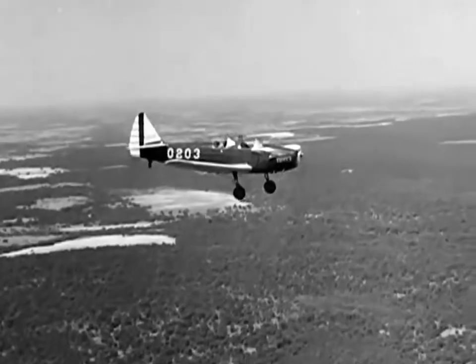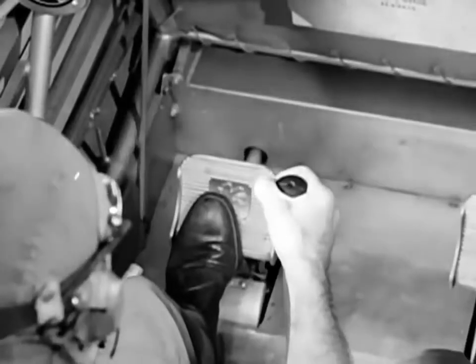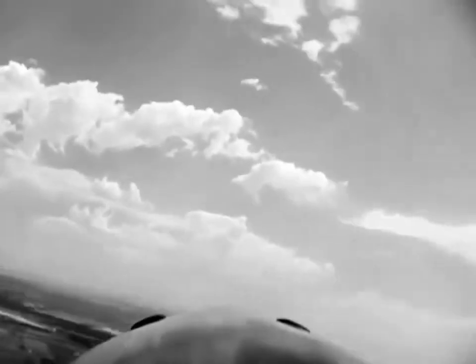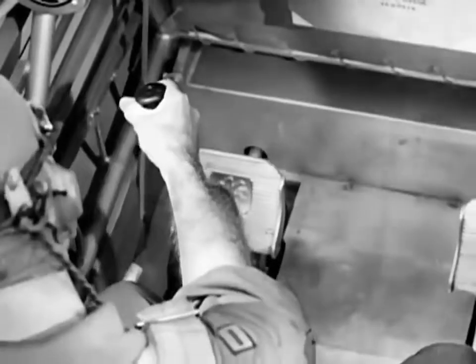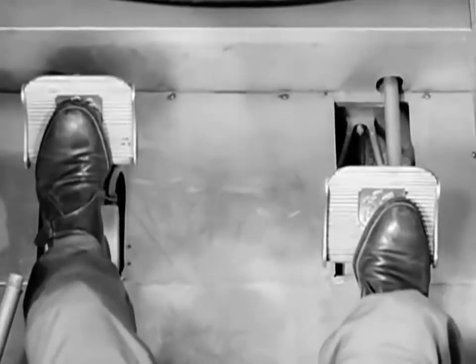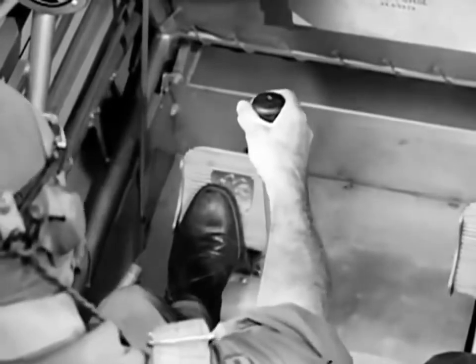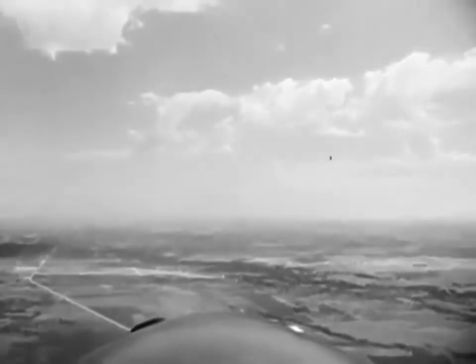Stop the roll when the horizon is level. To begin this maneuver, ease the stick to the side to start the roll. Apply an increasing amount of top rudder to keep the nose up. As the airplane approaches the inverted position, neutralize the rudder controls and press the stick forward. As the airplane continues to roll around, apply top rudder again. Ease off to neutralize both stick and rudder as normal flight position is approached. This stops the roll and enables you to resume level flight.